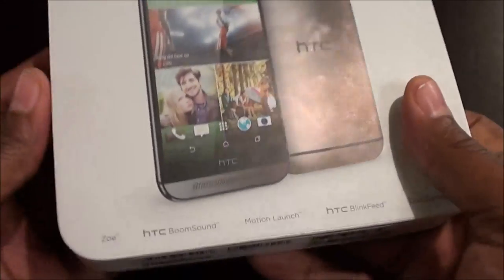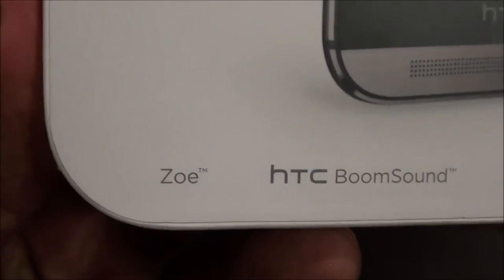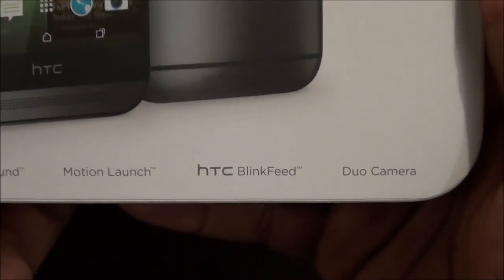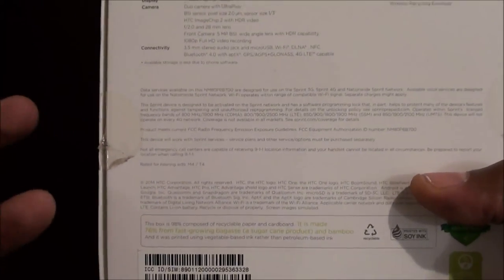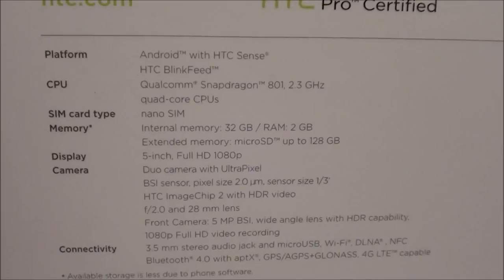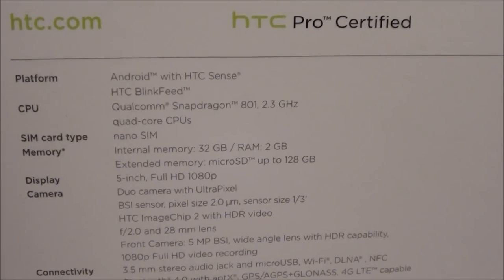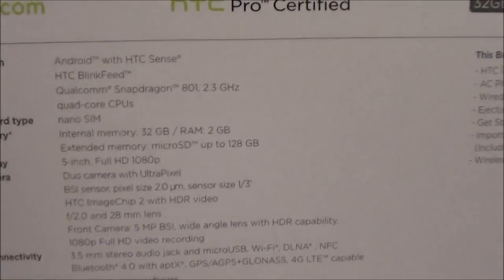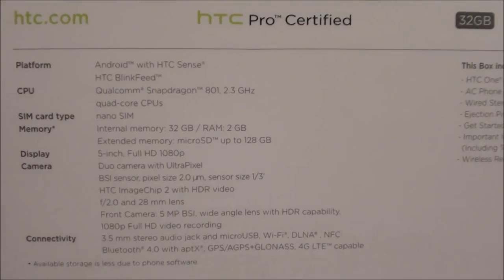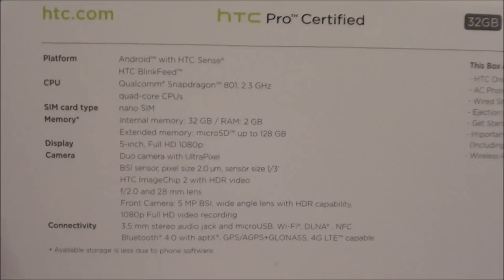Let's take a look at the presentation — real nice box. HTC Zoe, HTC BoomSound, Motion Launch, HTC BlinkFeed, and the Duo Camera — that's the two cameras on the back. Now I'm not really heavy into specs but since this is an unboxing let's throw up the specs from the back of the box. The platform is running Android KitKat with HTC Sense 6. The CPU is a Qualcomm Snapdragon 801 clocked at 2.3 GHz quad-core — the phone is super smooth, super fast, zero lag.